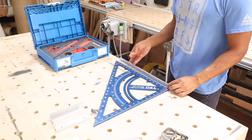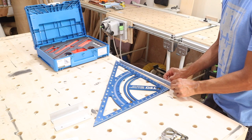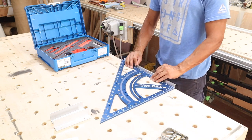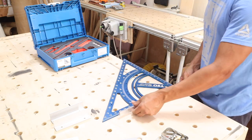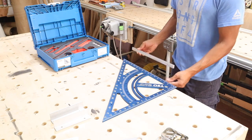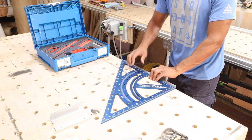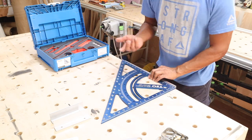Now this aluminum bar is really cool. Small bolts sit flush inside recessed holes and it bolts right onto the side of the triangle using pre-drilled holes that line up perfectly. Once bolted in, you can butt it up against the edge of a table or your workpiece and use it just like a speed square.